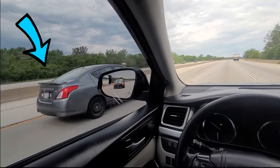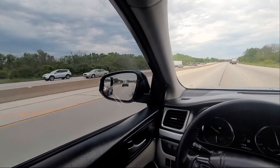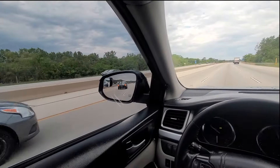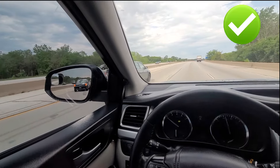There the vehicle goes. Without the blind spot mirror, I would not have been able to see the vehicle without looking over my shoulder, which many drivers do not do enough. I hope you noticed that as soon as the vehicle got out of the range of the side mirror, it got in the range of the blind spot mirror. Not seeing the vehicle in the side mirror and the blind spot mirror at the same time tells that the mirrors are adjusted properly.